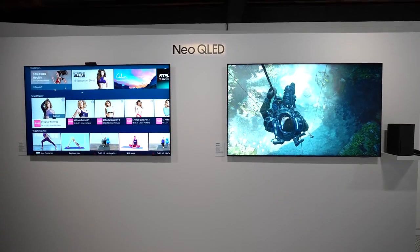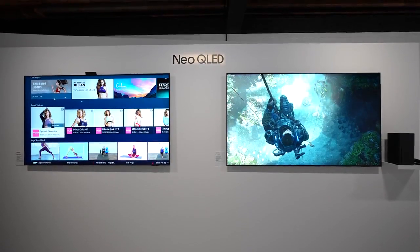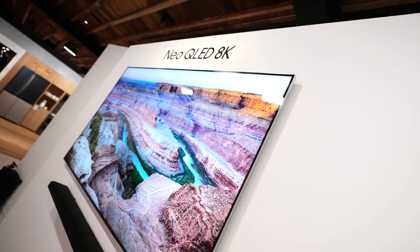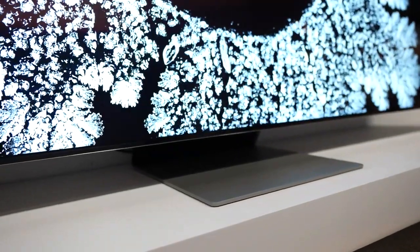So what is Neo QLED? Neo QLED is Samsung's tech where they've shrunk down the LEDs and packed them all together — basically mini LEDs. Samsung says this gives them better backlighting overall, reducing blooming on the TV, giving more contrast, and of course keeping that color volume you expect from Samsung TVs.